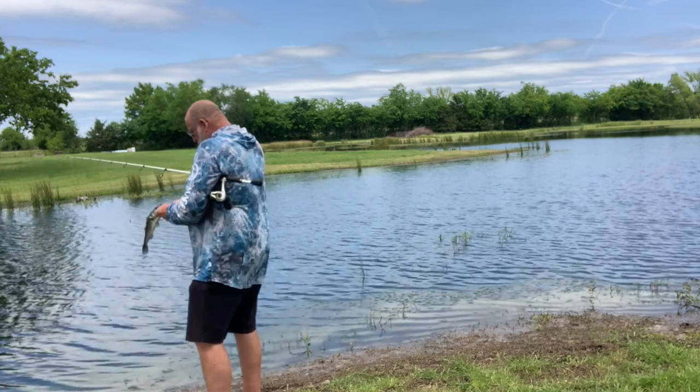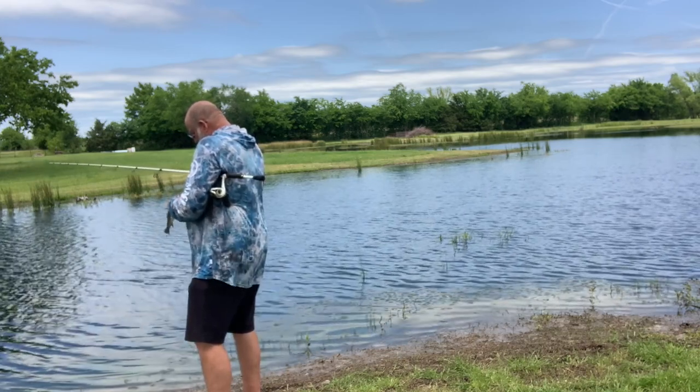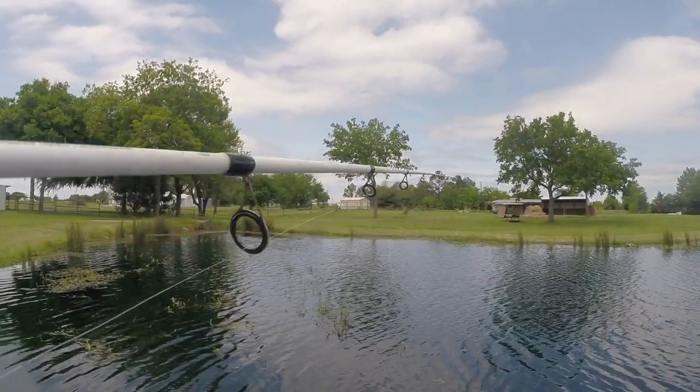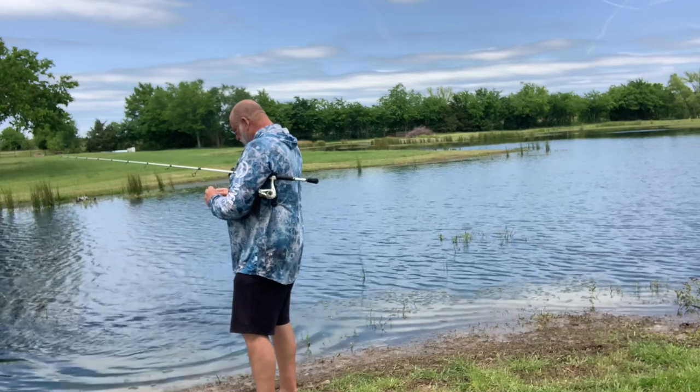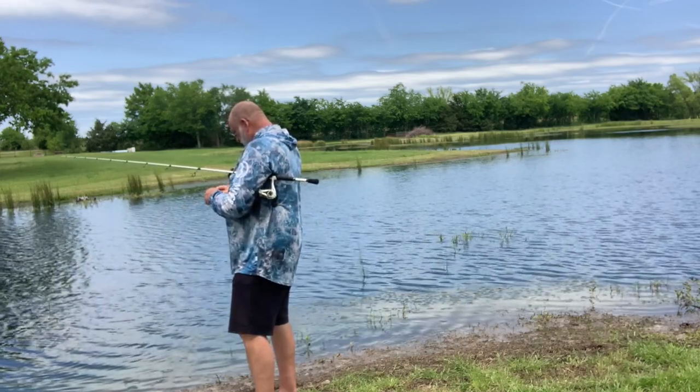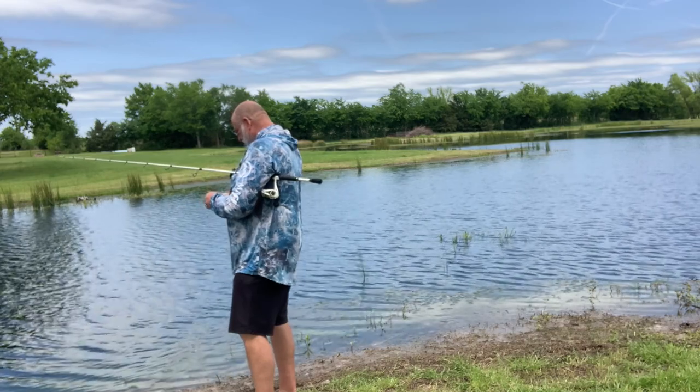Getting back to that old school fishing video — you guys should go check that thing out and see how them old school lures work. I'll tell you what, these little fish, they just destroy your weed guard on this thing.